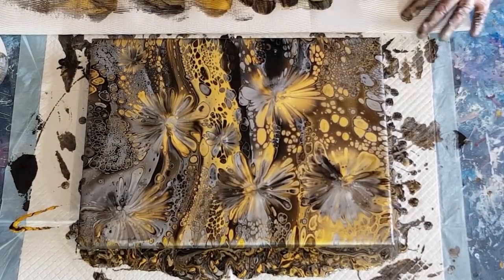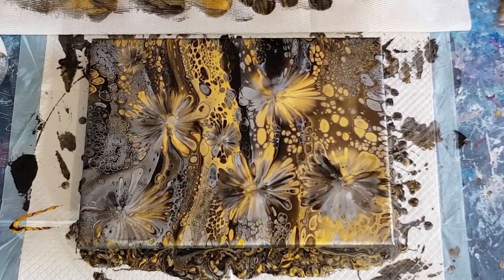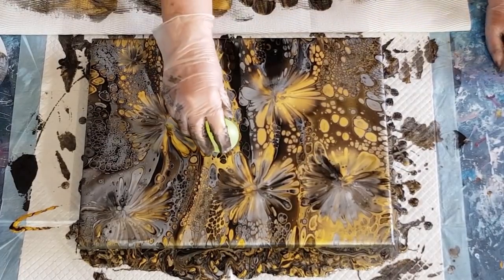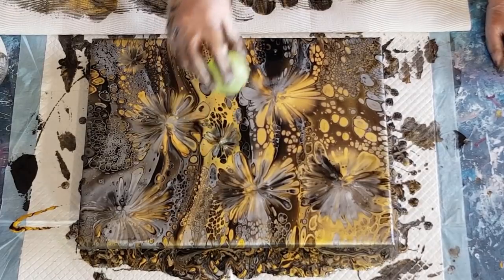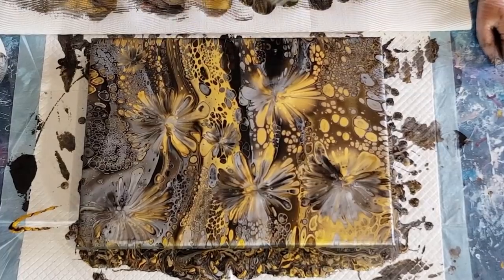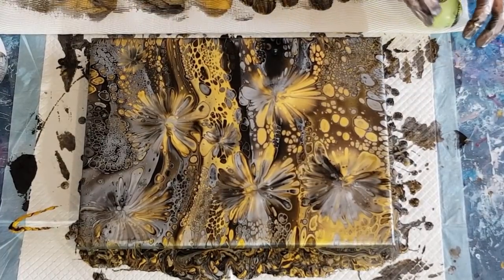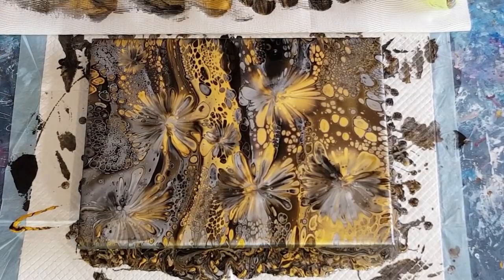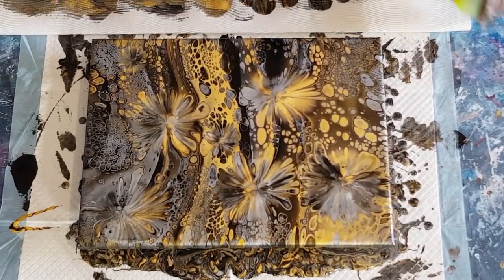Ideally you would leave it maybe four or five hours or even longer - you know, if you pour in the morning, go back in the evening before you go to bed and dip then - because it still is quite thick there. I don't want to use that one; I just do prefer the squishy glove.